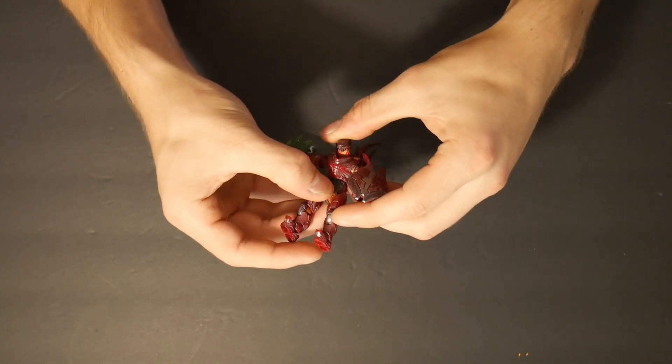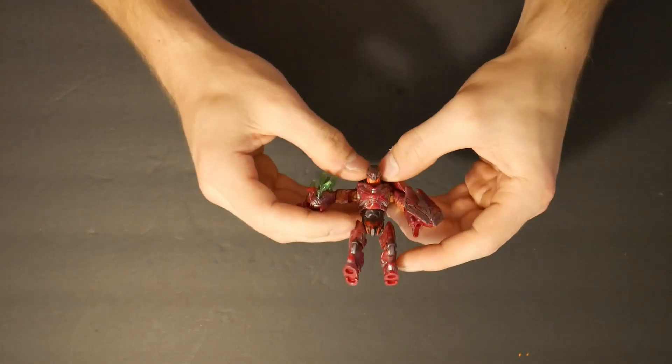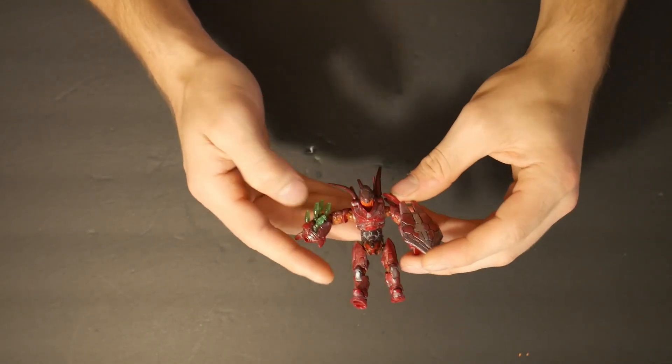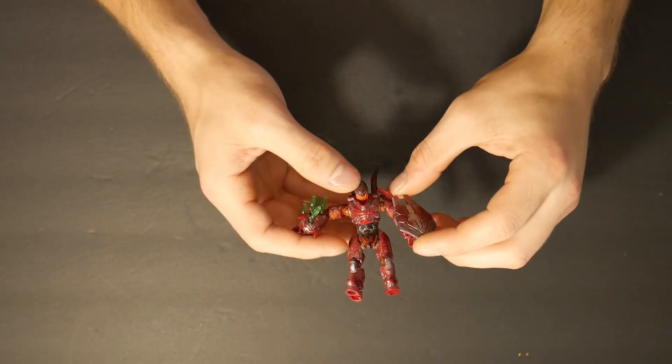I thought that would look a little bit cooler and a little bit more unique. So I'm going to take this figure outside and hit it with a black coat of spray paint, and then we'll be back for the rest of the parts.